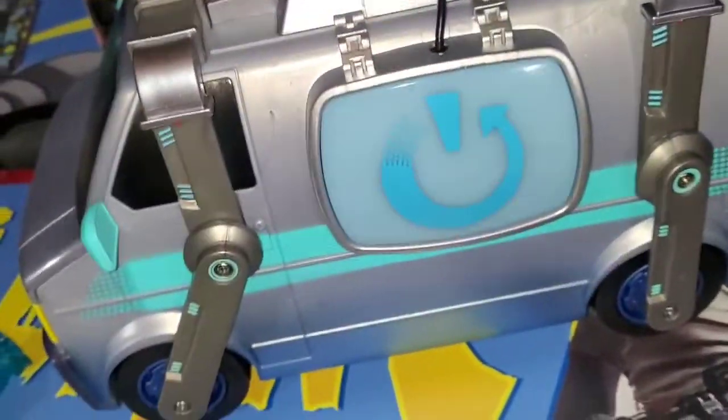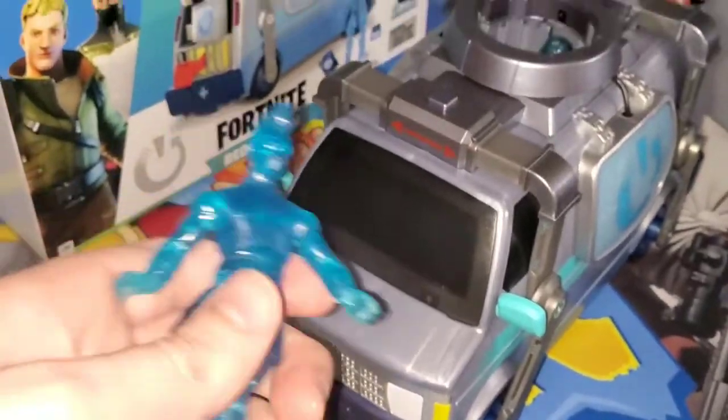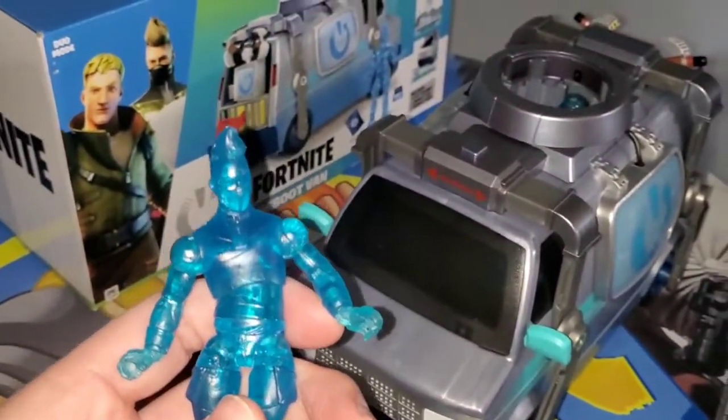So that's the Reboot Van from Fortnite, guys. Gotta love it. I hope you enjoyed this video as much as I enjoyed making it, and I hope you guys have a great day. Bye bye!